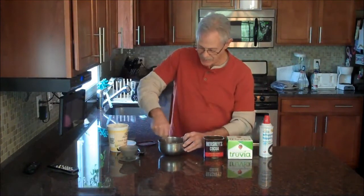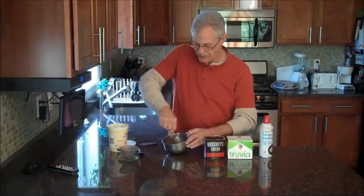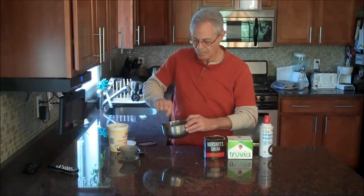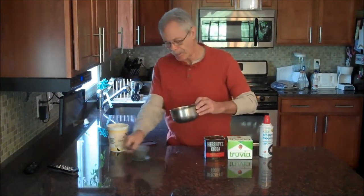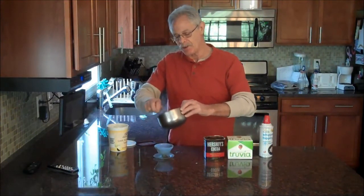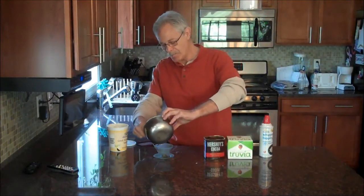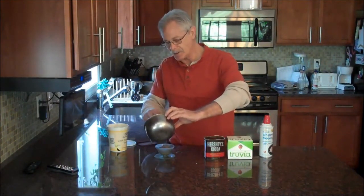Start mixing them all together. Mix that cocoa in — it takes a little while to get it all blended in. You can add a little bit of extra cocoa if you like. This does have a little tart side to it, so you might want to add a little bit more Truvia, but for me it's just perfect.